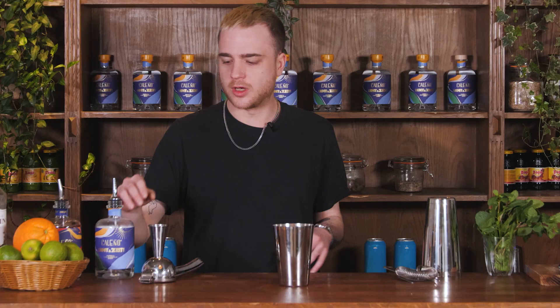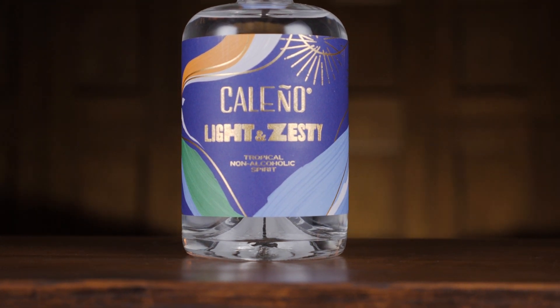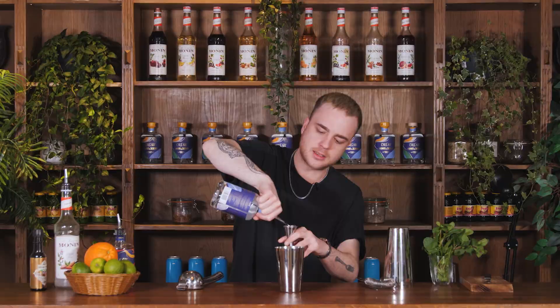First thing going in is the first of two alcohol-free spirits, which is going to be some Caleno light and zesty tropical non-alcoholic spirits. I'm using this in place of the usual white rum, and I want 25ml of my Caleno light and zesty.